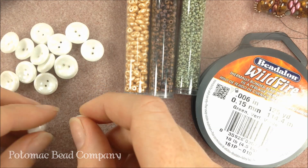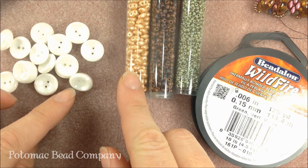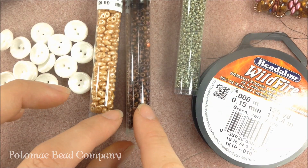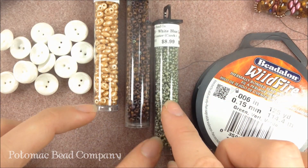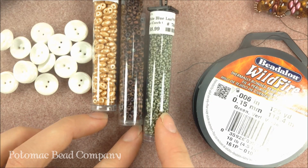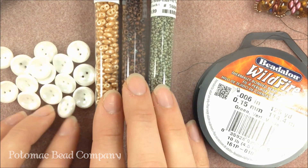You're going to use an odd amount because we're going to use two per little capture here, and then you're going to have one at the end as your clasp. In addition to that, my Super Duos are in the white pastel amber color. Three beads and one button — those are the four types of beads you're going to be working with.